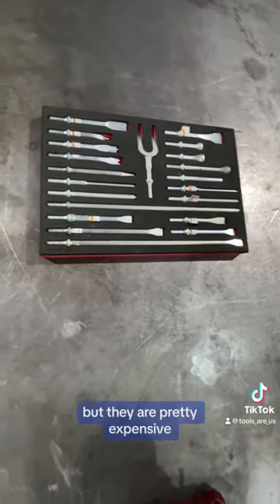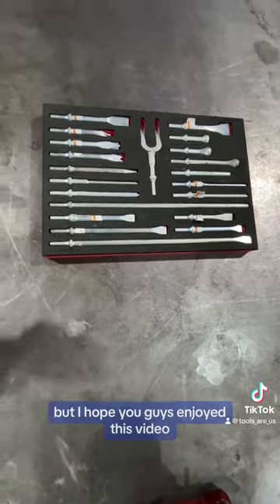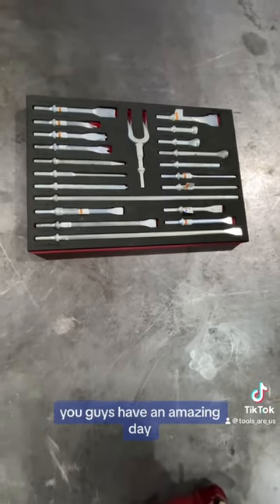They are pretty expensive, but the only reason I pulled the trigger is it was like 55% off or something. Hope you guys enjoyed this video — you guys have an amazing day.